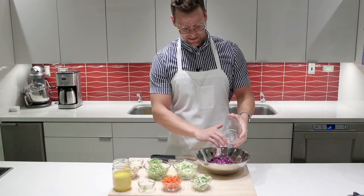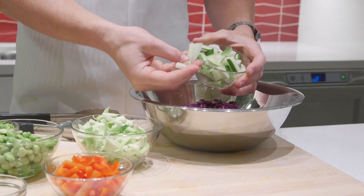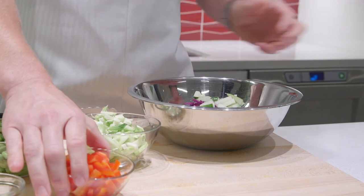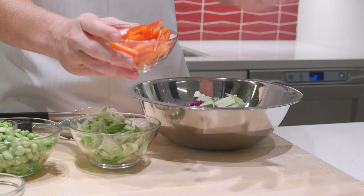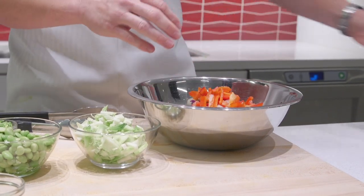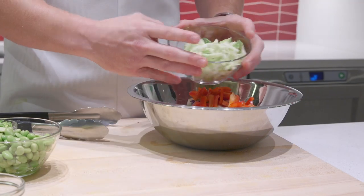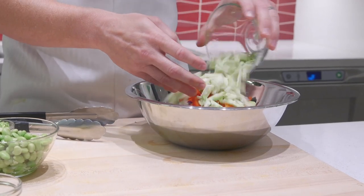Even if you mix this salad ahead of time, it's still gonna be nice and crunchy a day later. Cucumbers — I cut those up into a small dice, bite-size. Next I have some bell peppers; we had about half a bell pepper left over, so I'm throwing those in for some added crunch and pretty color. And then the cut-up broccoli stem — this is just something we would typically throw in the trash, so let's utilize that in our salad.